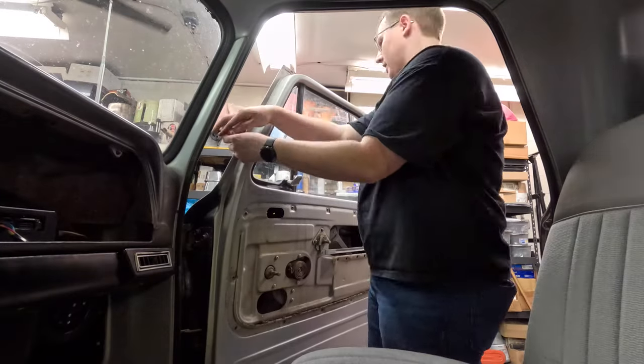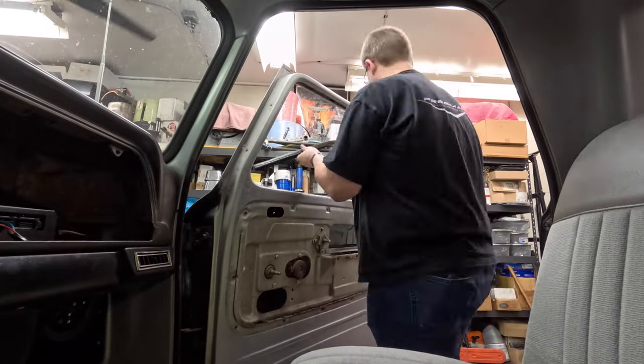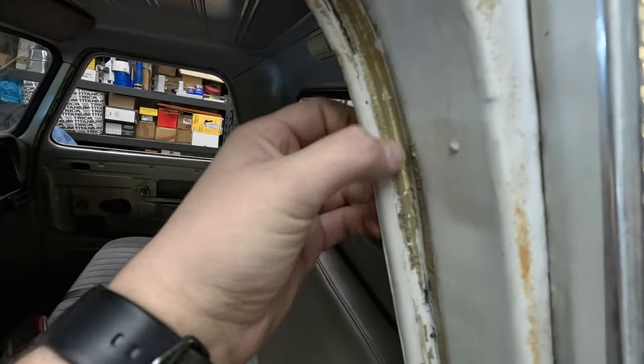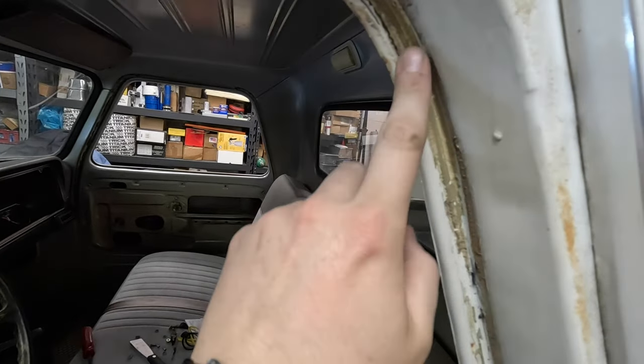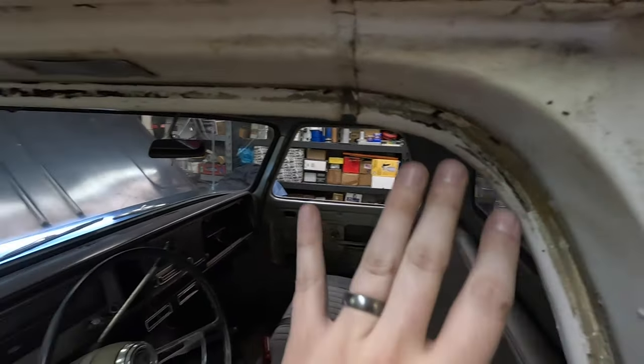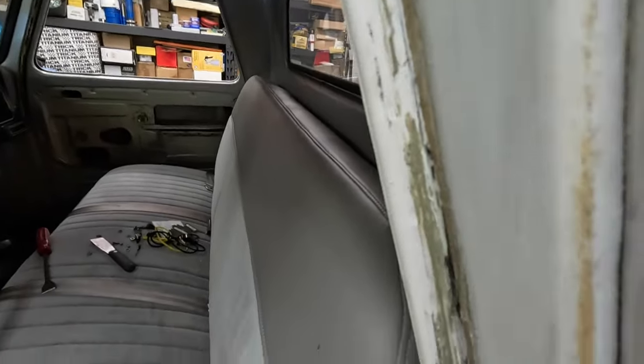You saw us get the vent windows out off camera — not super exciting. We did go ahead and get the door seals out. There was some weather strip adhesive on them. I don't know if it was factory, or if somebody just put adhesive back on the stock seals, because these things were absolutely ruined. This adhesive was heavily applied and I had to take a putty knife and scrape it all off on both sides, inside and outside.